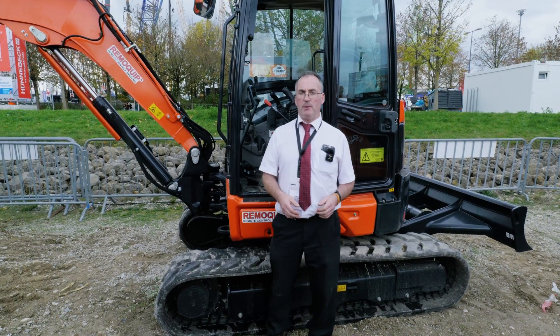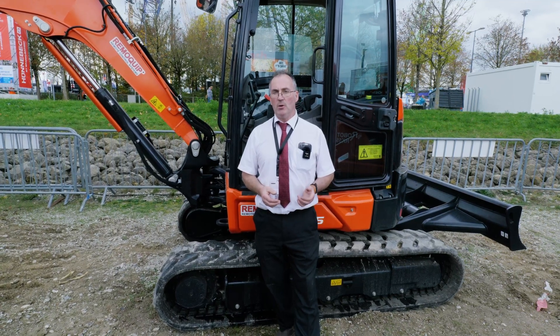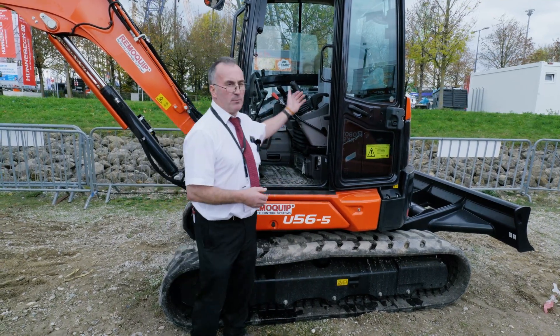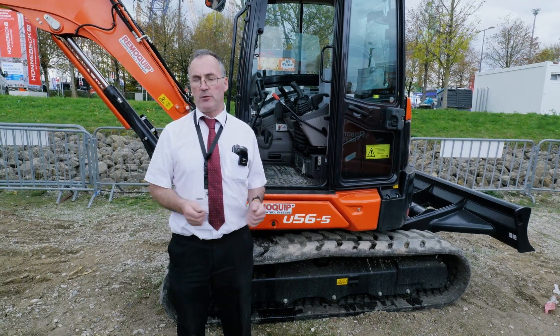My name is Francis Dolan. I'm the MD of Remoquip. Today we'll be giving you a demonstration of a dual control system fitted to a Kubota Excavator U56. We fit a similar system to any machine from 2 tonne to 50 tonne weight.